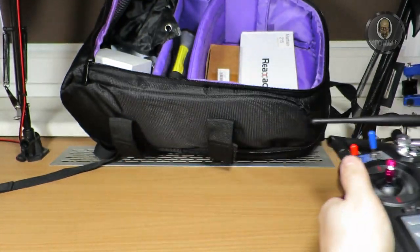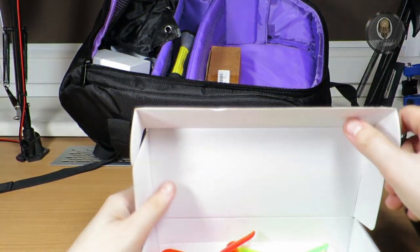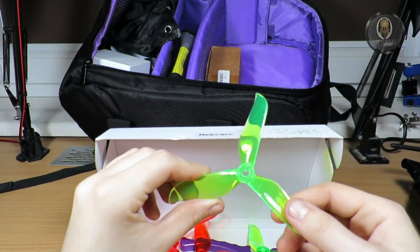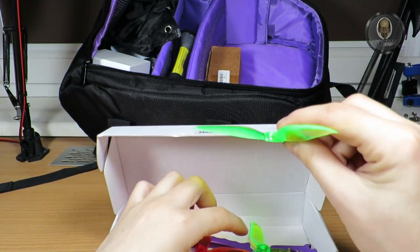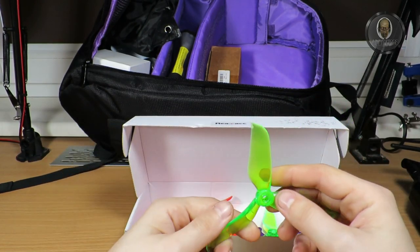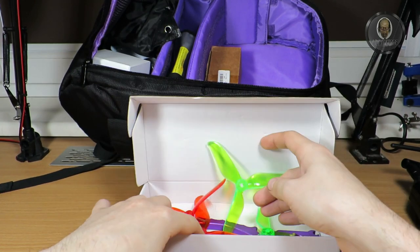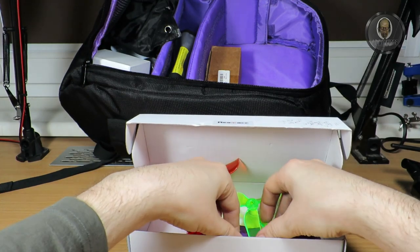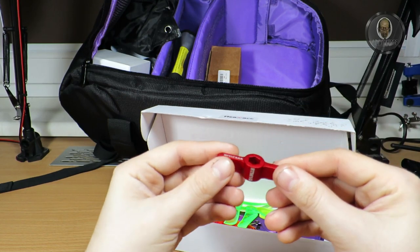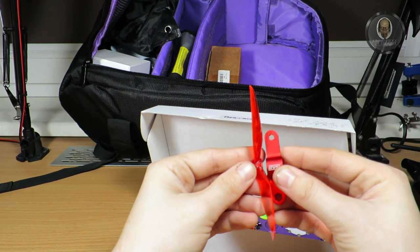Moving on, I have spare propellers here. These are Raystar propellers with the highest pitch available. I have one spare for each propeller in the backpack in case I need to replace one — red and green of course.